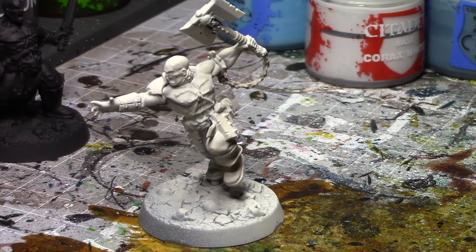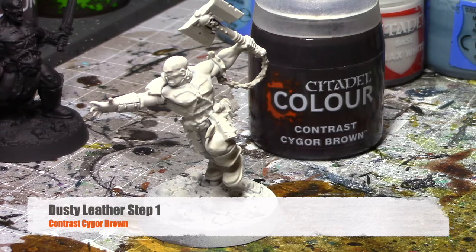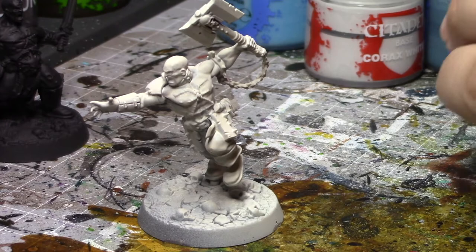What will be a first for my painting channel — as part of this skin tutorial — I'm actually going to do a skin color scheme I haven't tried before. I've had this idea in my mind, but this will be the very first model I paint in this color scheme. I want to show that sometimes as you go through painting schemes, you can either like it or decide you don't like it. But it's good to take risks and try new things. For this scheme, we're going to start off with Sygor Brown as our base, on top of a white base coat.